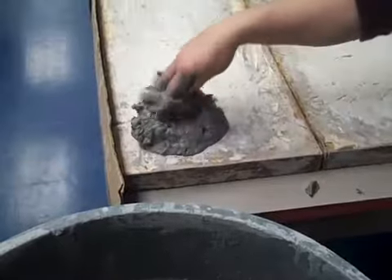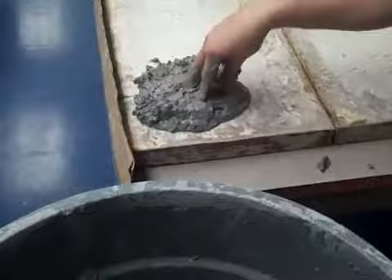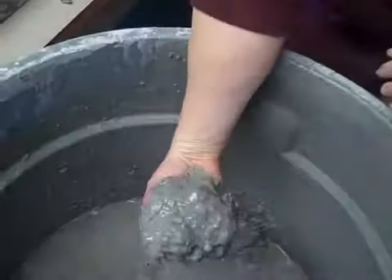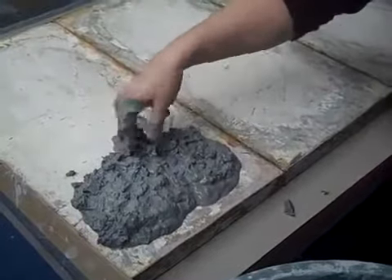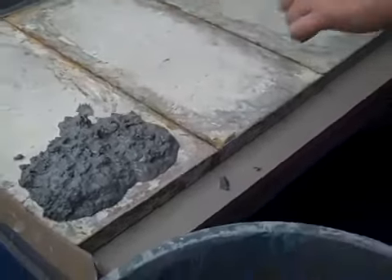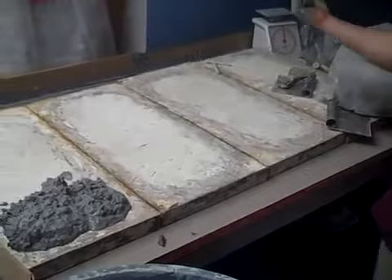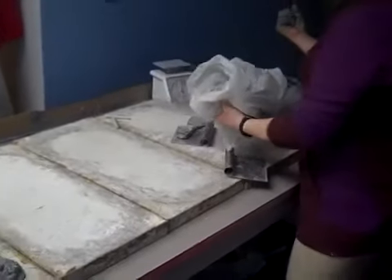Carefully place it so that it doesn't touch. This is about an inch and a half thick. I don't need to smooth it out or smush it down, I just need to fill the board. Alright, back away. You're going to fill all four of these boards. Once the clay is dry enough, we mush it up and put it into these bags for use.